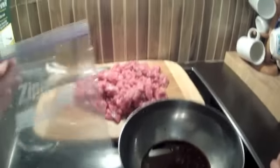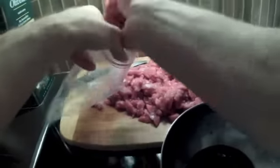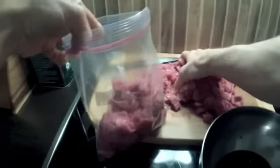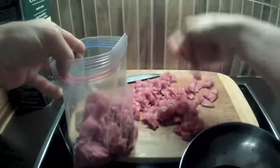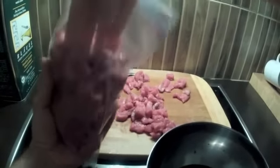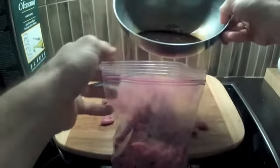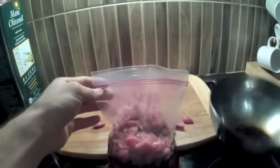Zum Marinieren brauche ich jetzt Ziploc-Beutel – also diese Beutel, die man durch Drücken oben verschließen kann. Was ich jetzt mache, ist, ich fülle den Beutel mit dem Fleisch. Bei einem Kilo wird es in der Regel mehr als einen kleinen Beutel brauchen – aber es passt eigentlich mehr rein als man erwarten würde. Dann gebe ich jetzt die Marinade hinzu.